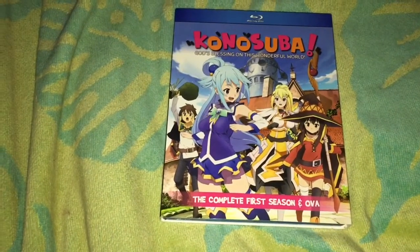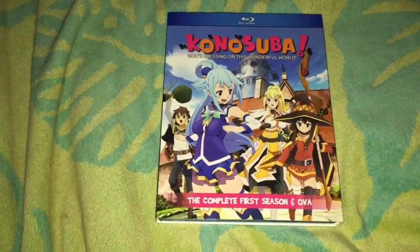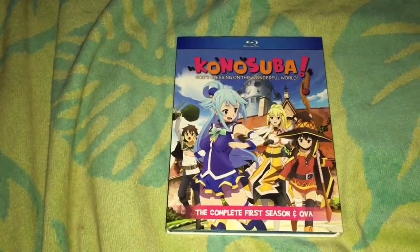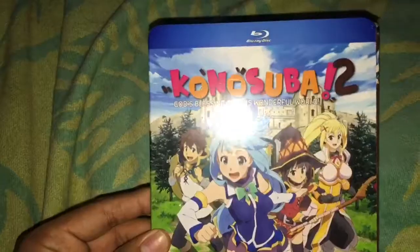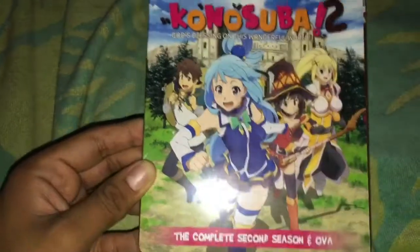Hello everyone. Early this year I made an unboxing video for Konosuba the first season, and I'm showing this because I also got the second season of Konosuba — the complete second season plus OVA.